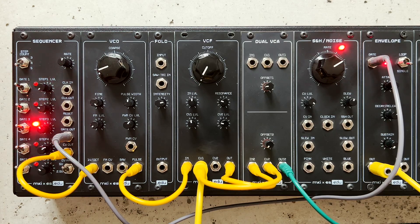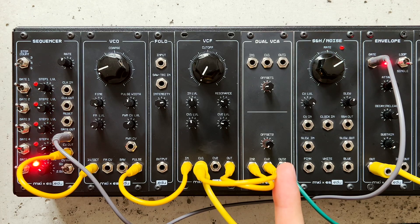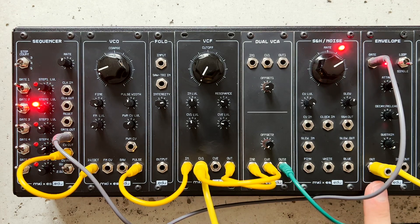Finally, let's hear what the filter sounds like in a traditional monosynth setup: VCO into VCF into VCA, with both of the latter controlled by an envelope generator.